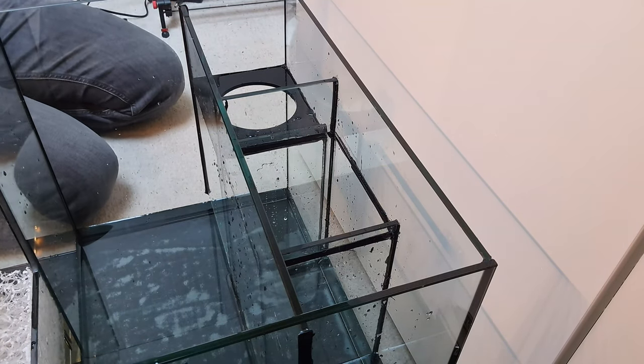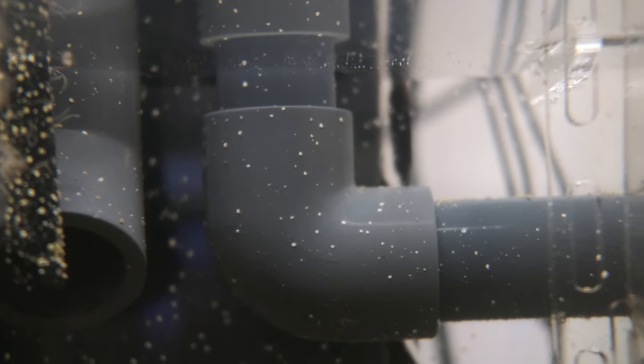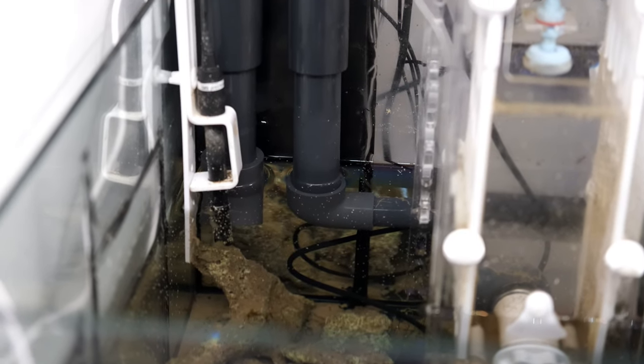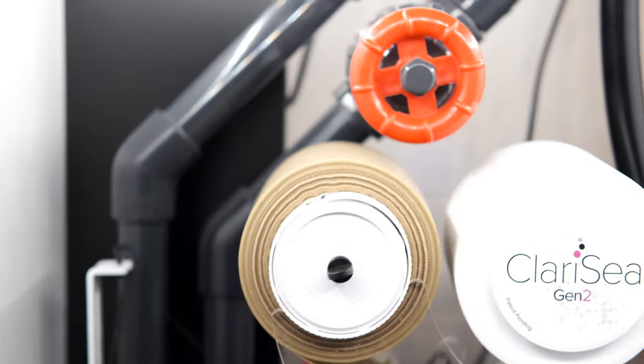Once I'd removed the filter sock section, I then had to hard-plumb the Clarice in place. Doing so was a little bit fiddly, and I needed to buy a 90 degree elbow to connect the Clarice to the main drain. Getting my arms into the sump cabinet to fit all of this was a little bit awkward as well, but all in all it was pretty easy, and I don't think you should be put off by the install process.